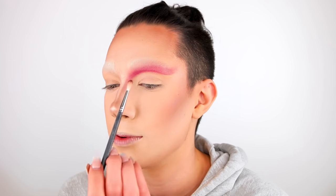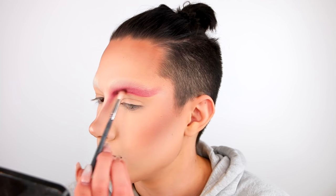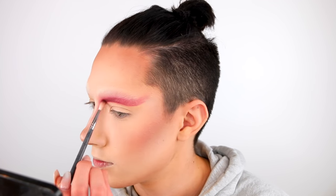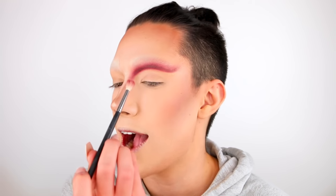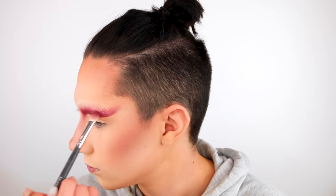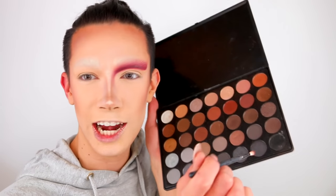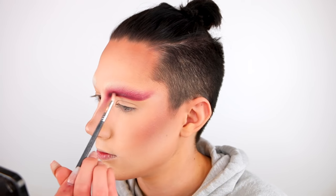Next I'm taking the shade Teddy Bear on my M562 and I'm going to deepen up that crease, concentrating it mostly on the inner region. Then switching back to that M514 I'm going to blend that out using Wine & Dine. And then just to deepen up this part a little bit more I'm going to grab the black shade from the 35K palette with my M562.